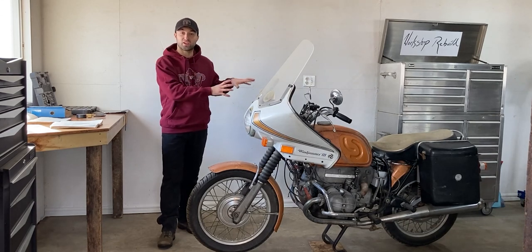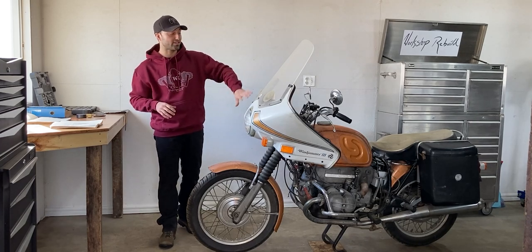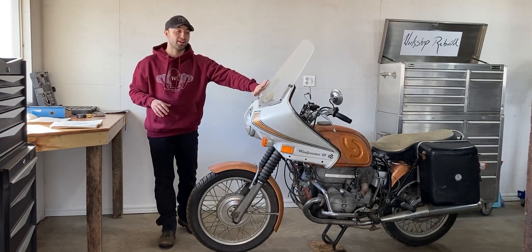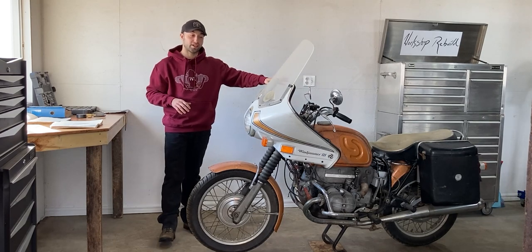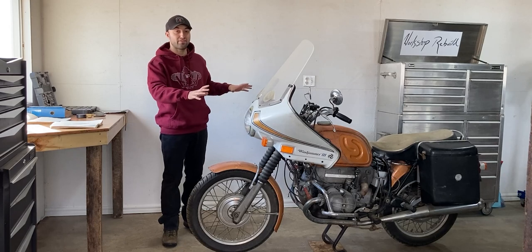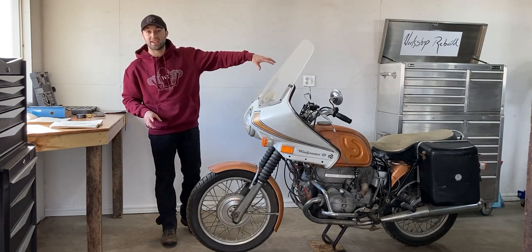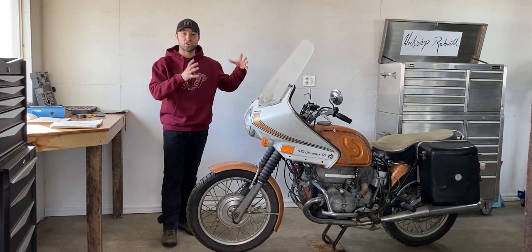In today's video I will check the compression of each cylinder on this engine, but before I get to the compression test I really want to remove this front fairing as it casts a shadow on the motorcycle. I have some natural light over here on the left and it just covers everything. So I want to remove this first and then I'll also remove the luggage bags in the back so we have the accessories off the motorcycle.